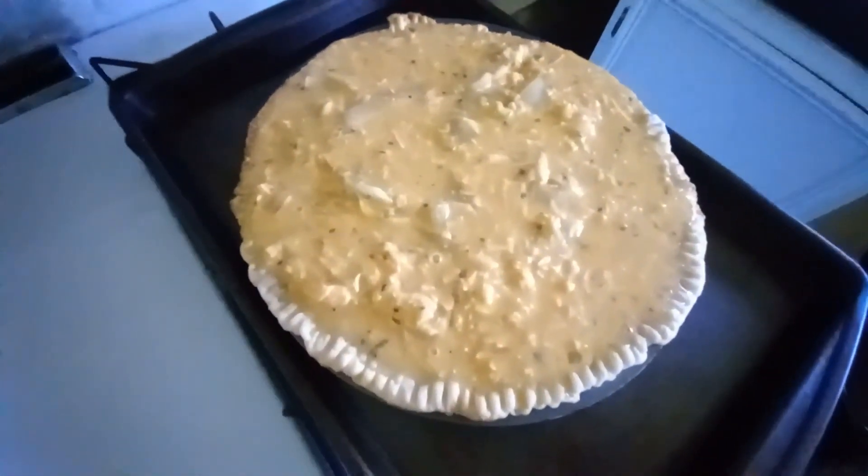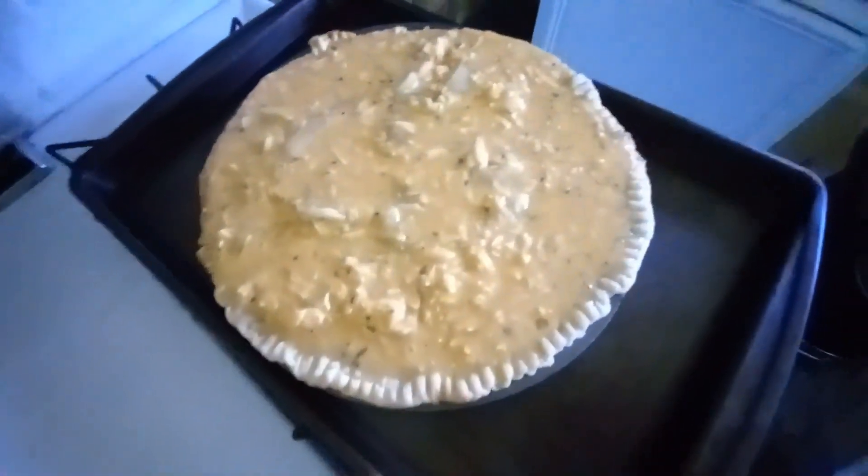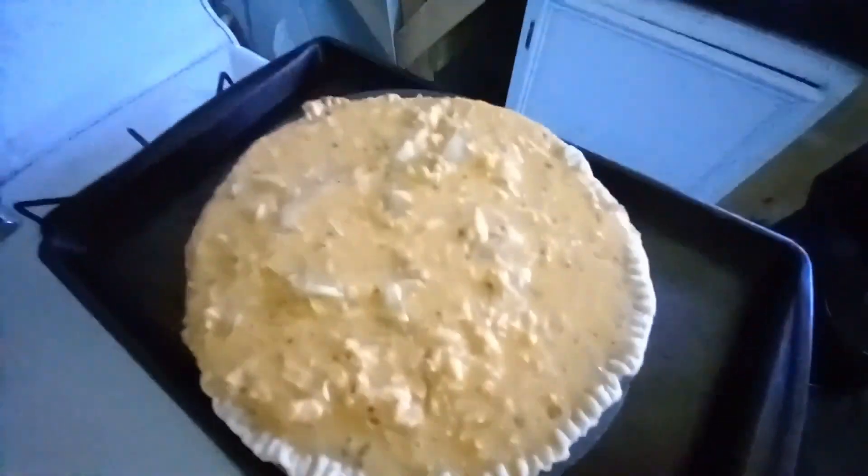This is going to bake for a half hour at 425. It says to let it sit for about 5 to 10 minutes before you slice it.